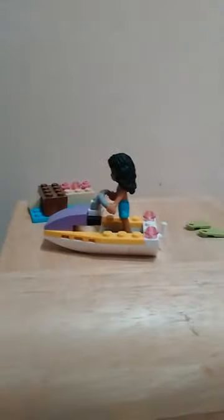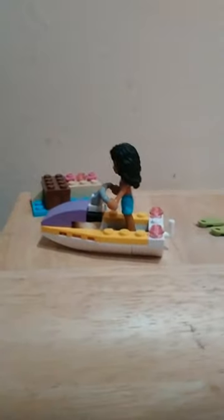Now she can drive away — she is in the boat! So this set is a little mini set. It's a bit pricey, but you get a figure, a speedboat, a little shawl, and flip-flops. Thank you for watching, bye!